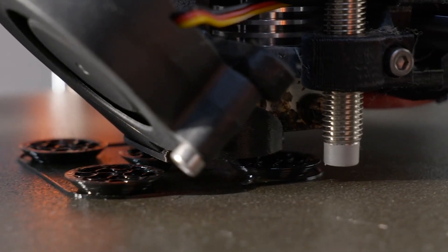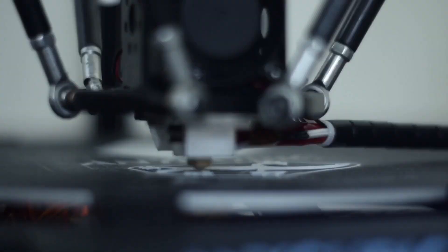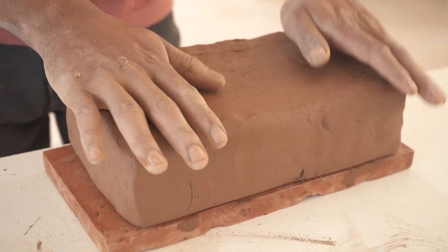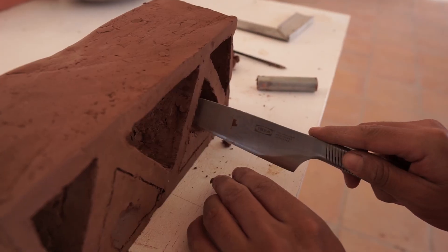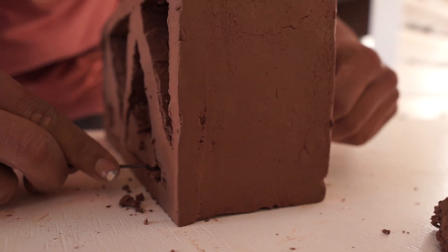The easiest way to make a breeze block prototype is with a 3D printer. However, 3D printed pieces will most likely be made of plastic, not clay. If you want a more representative prototype, then you can shape clay by hand to the pattern of your designed breeze block. This will require time, patience, and some practice, but the process can result in an affordable breeze block prototype.